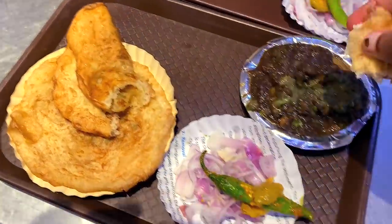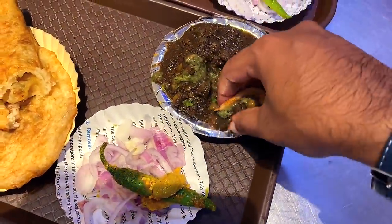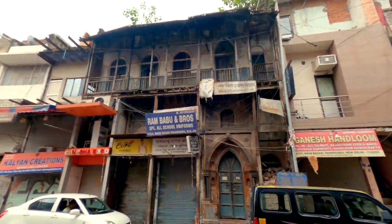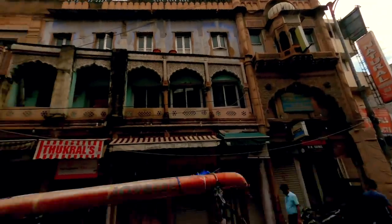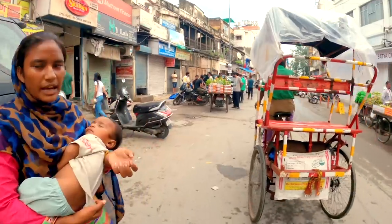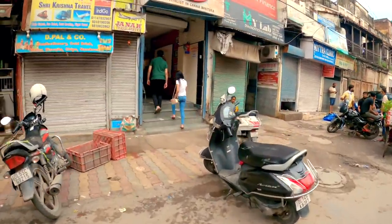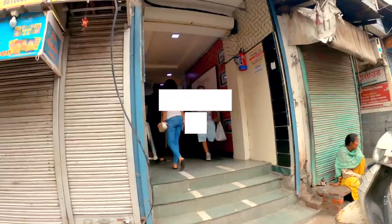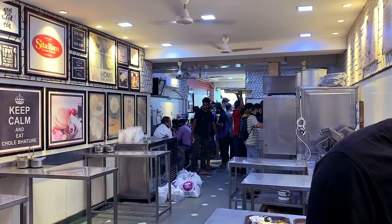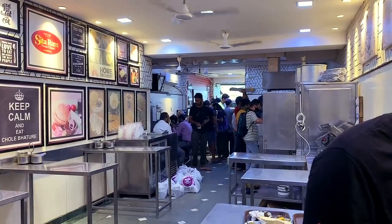In Malayalam, this beef is called Vigaraya. This is our Deli Karaya food. This is Chole. Deli Karaya is a good food spot. It's 74 rupees for two plates.